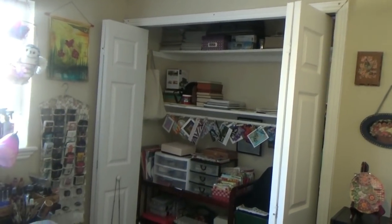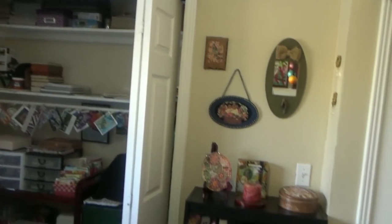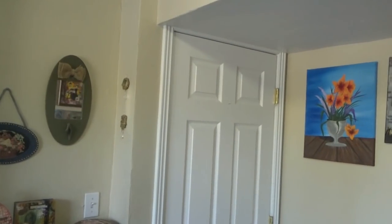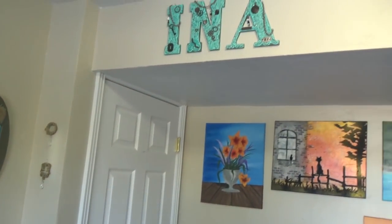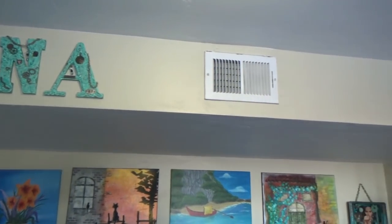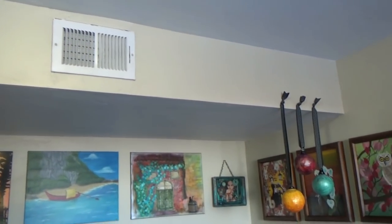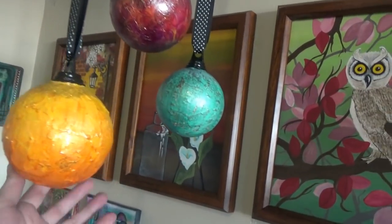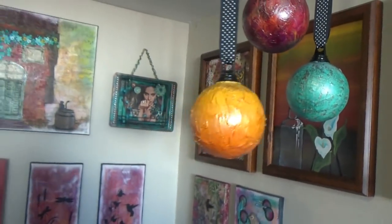I have a nice closet for extra storage and of course a proper door. This is a basement room so it has a heating duct up there, but it does give me extra room to hang things, especially for things which need to dangle — which comes in handy.